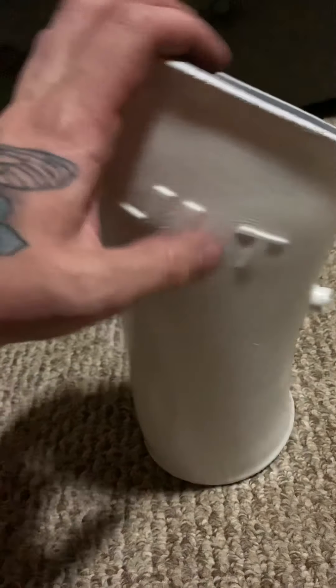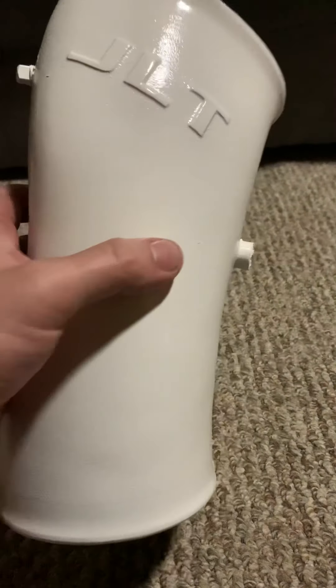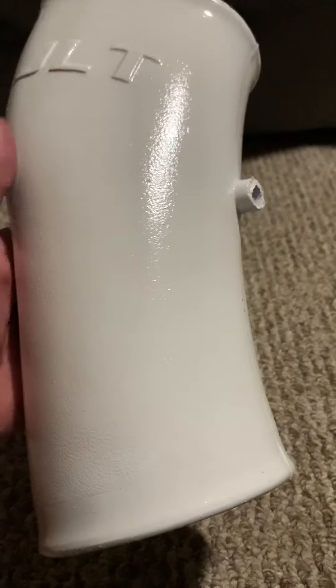Starting out, it does have some imperfections — just some dust or splatter in there. The seams I could have filled in, but I didn't really want to. I could have taken the texture out of it too, and maybe even sanded down the letters some. But I wanted to keep a little bit of the texture in it, just to give it a cleaner feel.